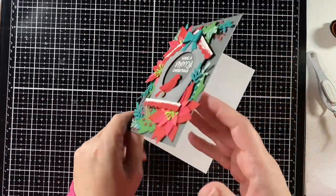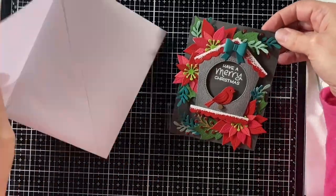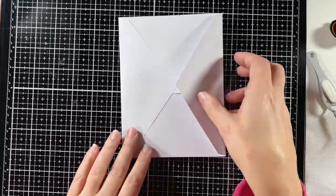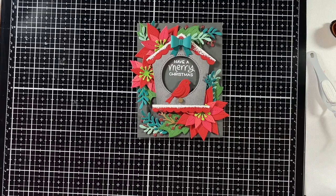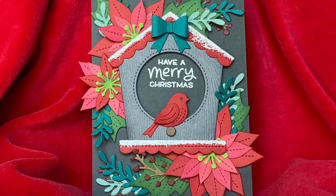This card is all done. I decided I should show you that I'm going to put it in a larger envelope and it will mail out just fine — I might just hand deliver this one at Christmas time. I hope you enjoyed the video today and it inspired you to do a little floral arranging on a card for yourself. Thanks for watching and have a great day. Bye.